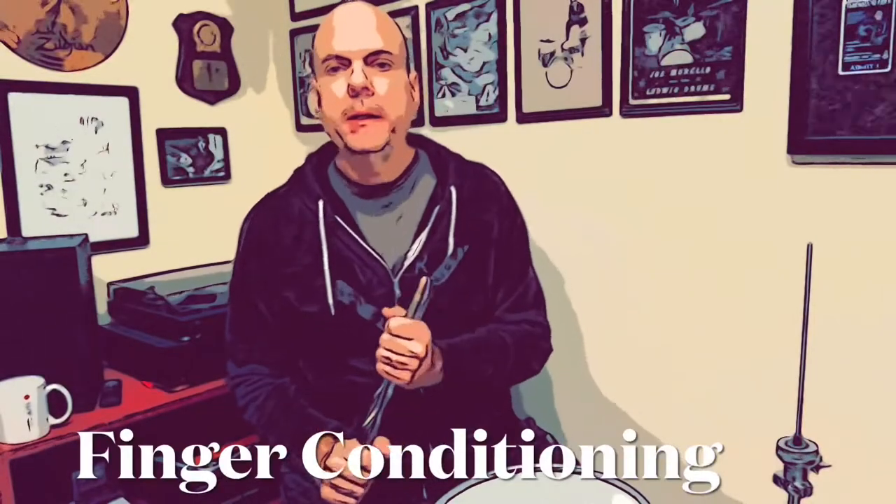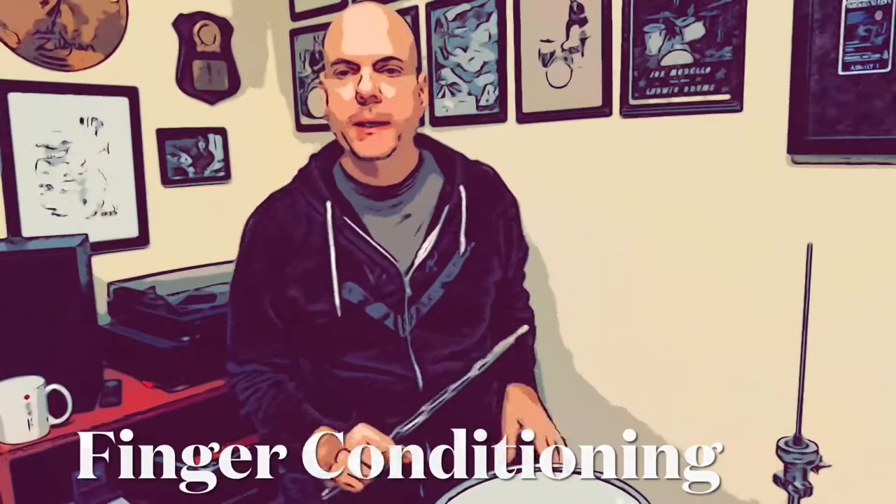Hey everyone, Steve Fittig here with a quick technique tip — a finger conditioning exercise that I like to work on in moderation, hand to hand.